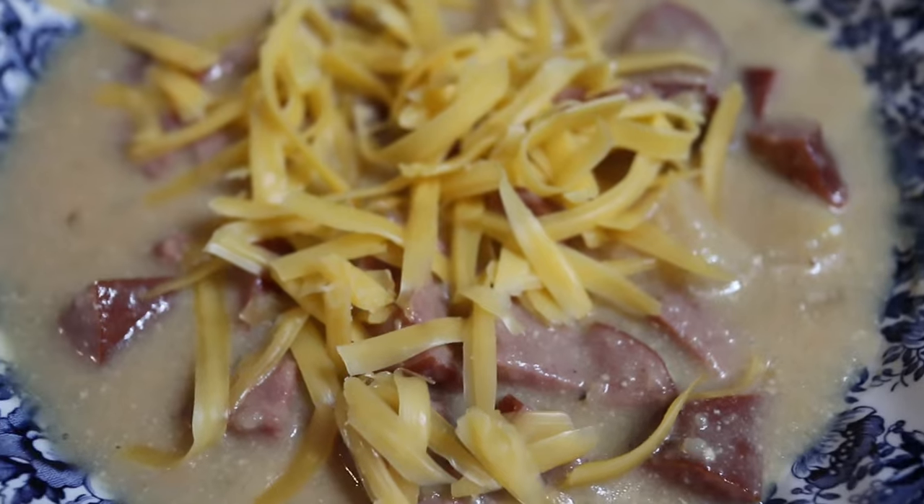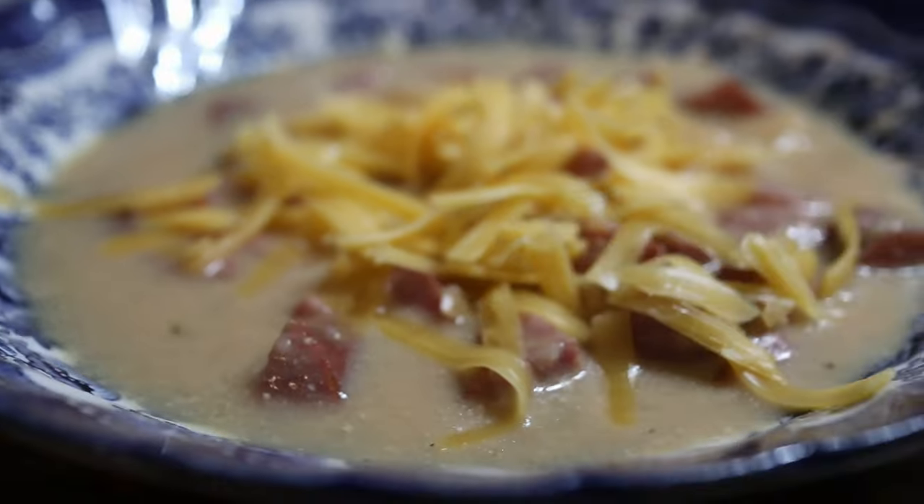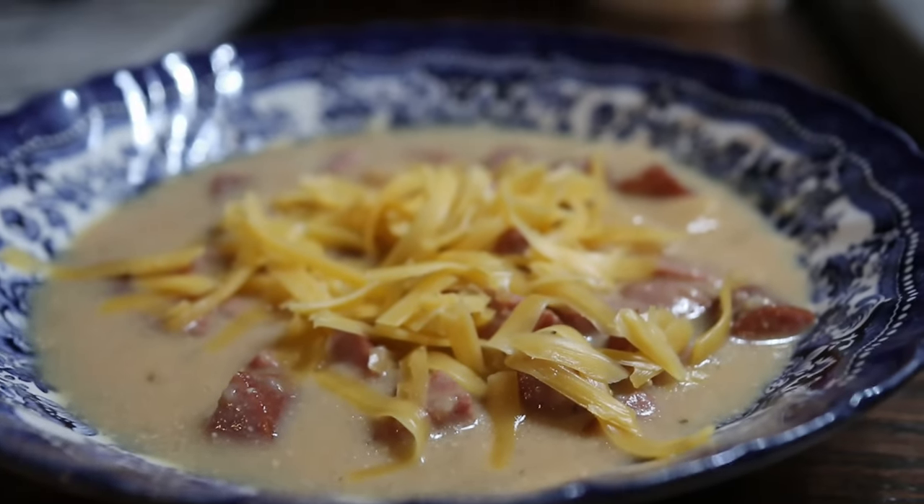You can also get a printable version of this recipe from the video on my website, linked down below as well. That's all I have to share with you today. Thanks for joining me here again at the homestead. My name is Constance from Cosmopolitan Cornbread and I'll talk to you all next time.